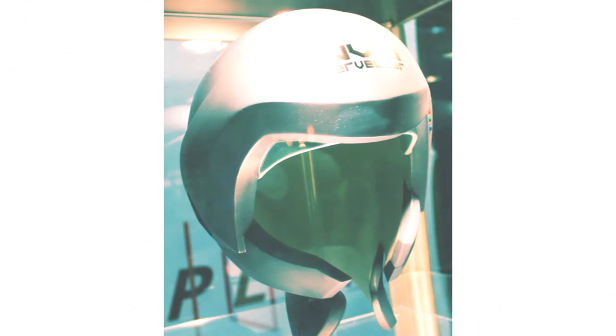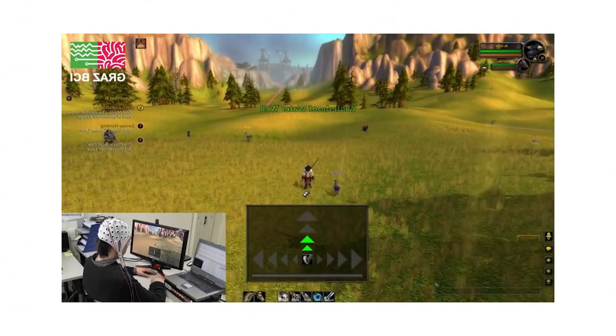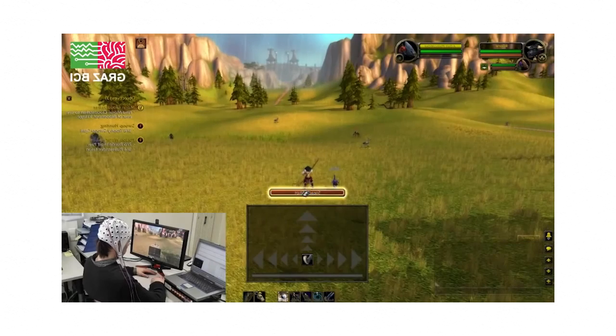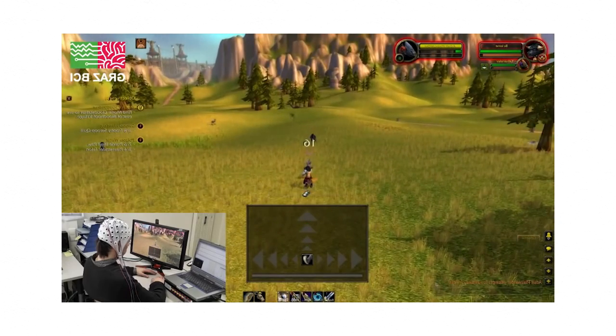So, the real reason you're watching this video: how to do it in real life? In short, you have two options. You can either control the game using EEG, or receive information from the game using transcranial magnetic stimulation. Footage on screen shows a man playing the popular MMO World of Warcraft using a special EEG setup called the Graza VCI Game Controller. It's far from being able to do the type of action shown in the show, but it's a clear example that we're moving in that direction.